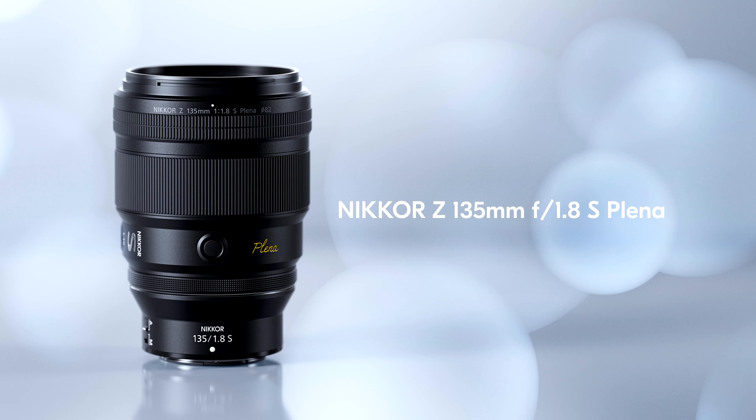I personally can't wait to get out and start shooting with this lens, as we here at Nikon celebrate a new dimension in image creation. This is the Nikkor Z 135mm f1.8S Plena.